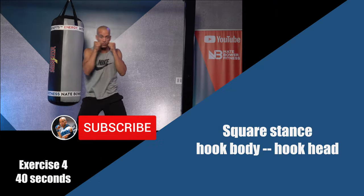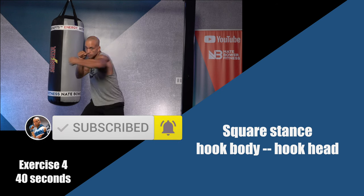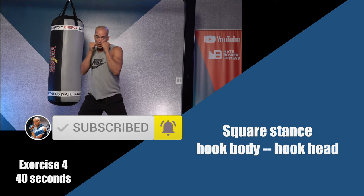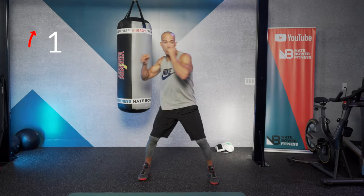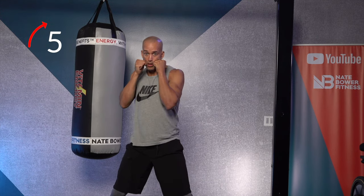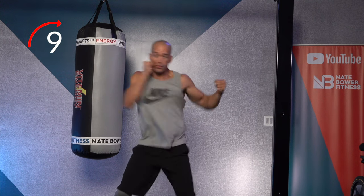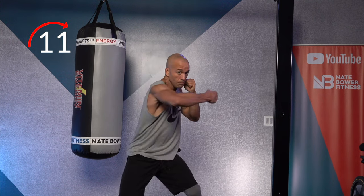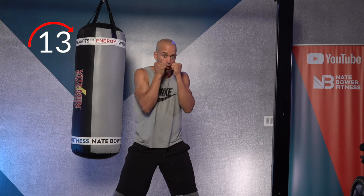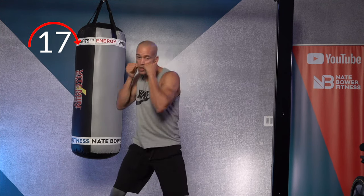Next exercise: you're going to throw a hook to the body, a hook to the head — a wide hook to the body, a wide hook to the head — in a square stance. Hook body, hook head. You want to spread the floor apart, away from your midline with your feet.